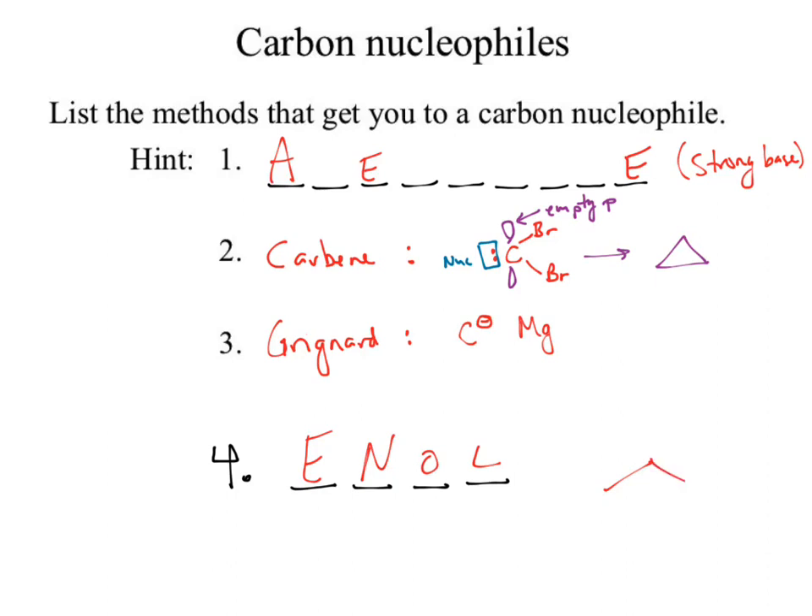We have the enol chemistry — that carbonyl allows us to remove that alpha hydrogen using a strong base, but we need the context of why we can break that hydrogen off: we get resonance back with the carbonyl. So one method is also looking at a strong base in the context of enolate chemistry.